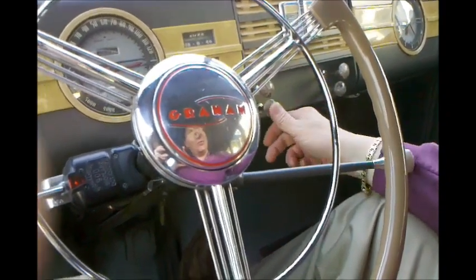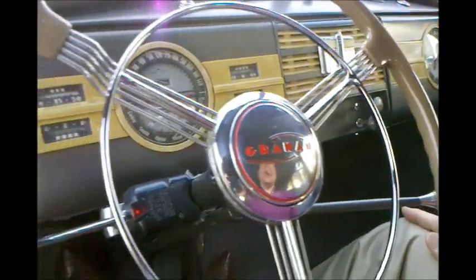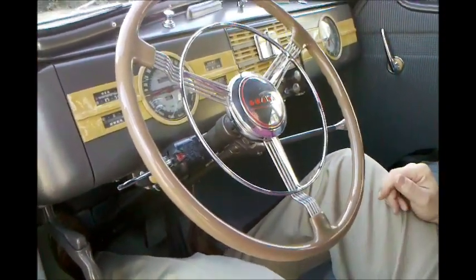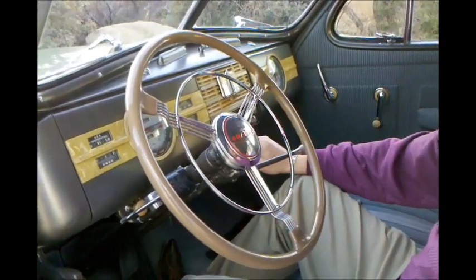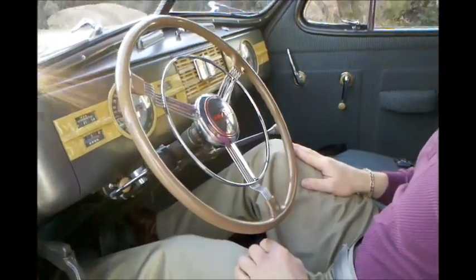Right down here I actually have my choke, and over here I have a hand throttle — or the poor man's cruise control. To start this car, all we've got to do is step the clutch in, turn our key over to the on position. We've equipped the car with an electric boost pump just in case. It's been run today so I don't even need any choke or hand throttle — I'll just step on the starter pedal and she's going to start right up.